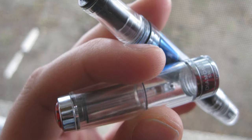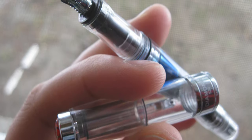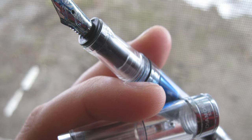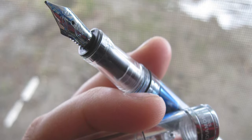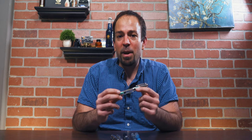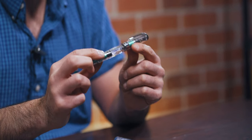In 2009, TWSBI introduced the Diamond 530 and effectively disrupted the fountain pen market with an affordable piston-filled demonstrator engineered for avid fountain pen users. As with any first attempt, the design of the 530 wasn't perfect. However, what separates TWSBI from most pen manufacturers is their insatiable drive to improve.